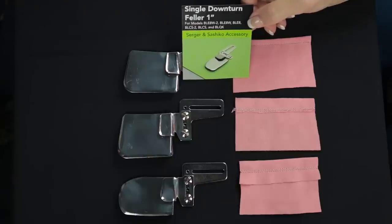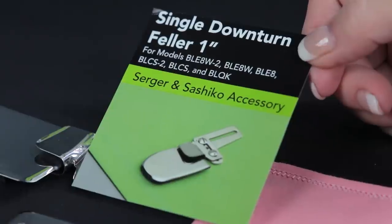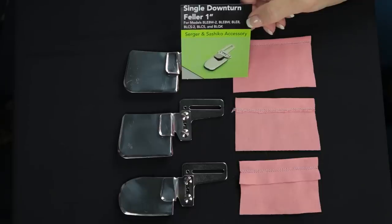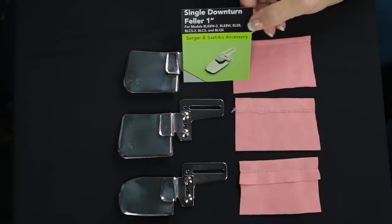These accessories are what they refer to as single downturn fellers. They are available in three different sizes and what they do is turn the hem on your sleeves, on the neckline, and on the bottom of your garment.